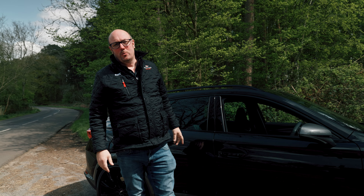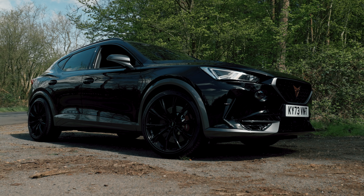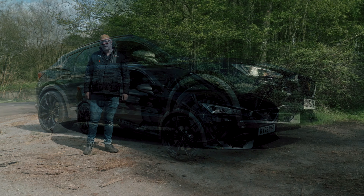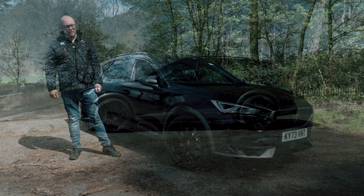Welcome to the Cupra Formentor VZ3 Abt Pack. The Abt Formentor Pack is a very special edition limited to 160 vehicles across the UK. It's available at all official Cupra dealers, so it's an official collaboration including the 5-year Abt warranty which is supported by the manufacturer.